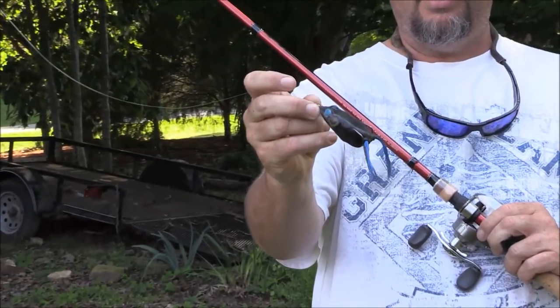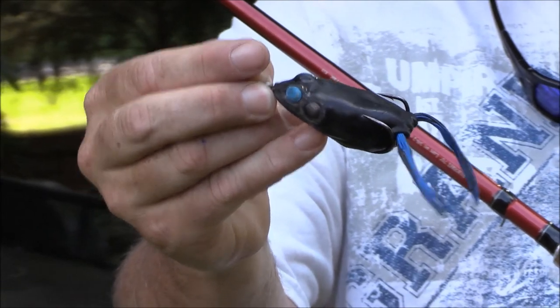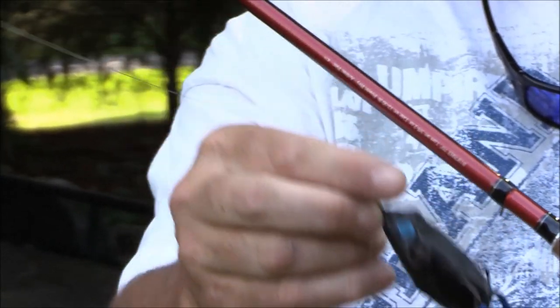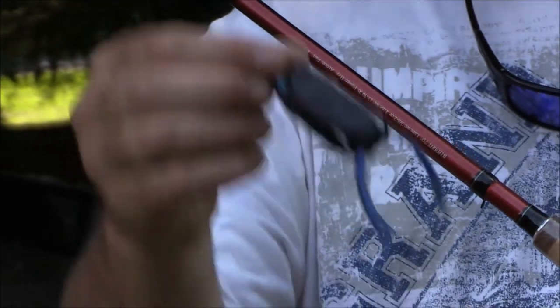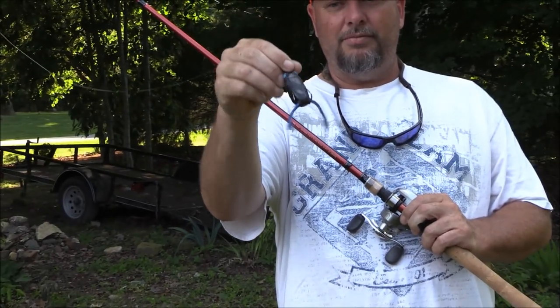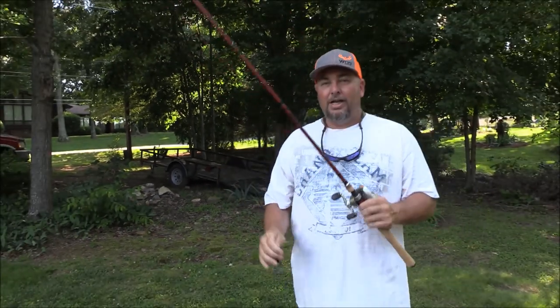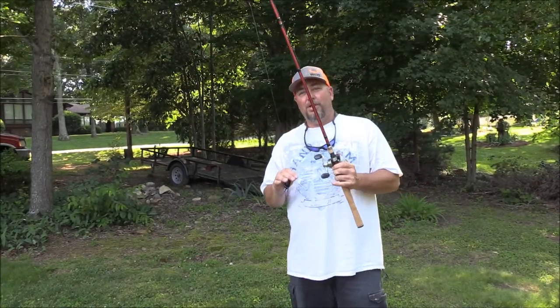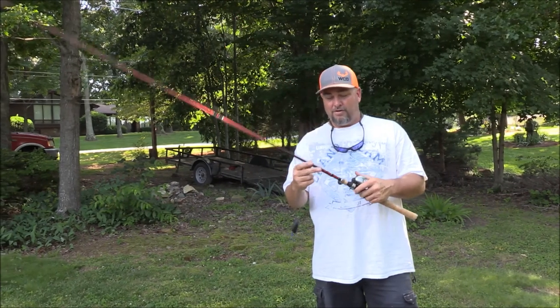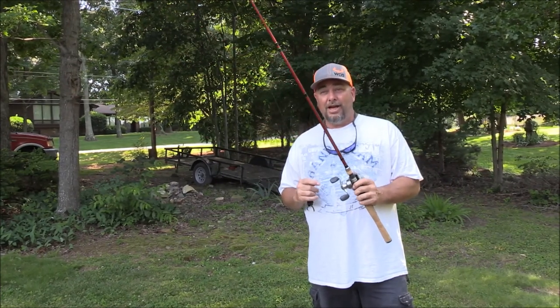Look at that thing — she has taken a beating. This is my favorite frog. When I lose her, I'm going to be crying like a baby. Obviously I've got the legs trimmed down so it walks real good, but this thing is really taking a beating. I love this frog, I love this setup. This is what I used today, guys. If you're looking for a frog setup, highly recommend this. Bass Pro Shops puts them on sale every spring.